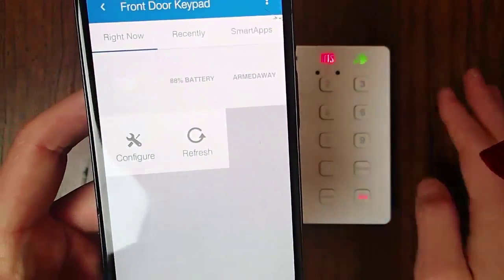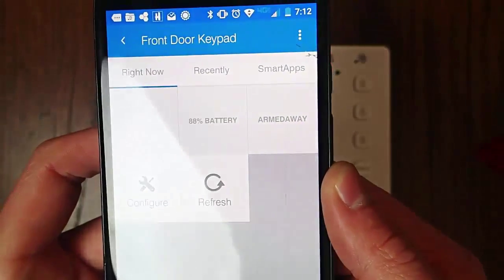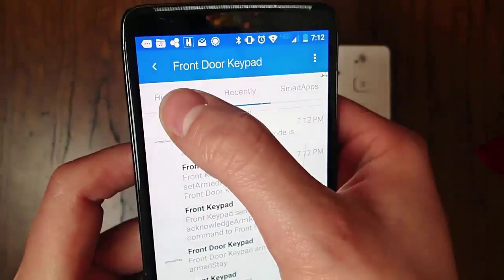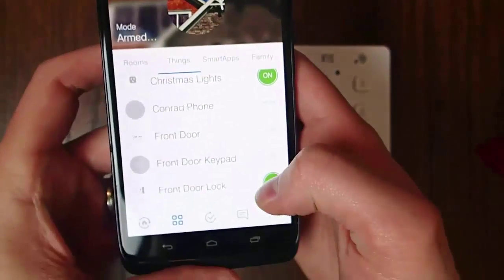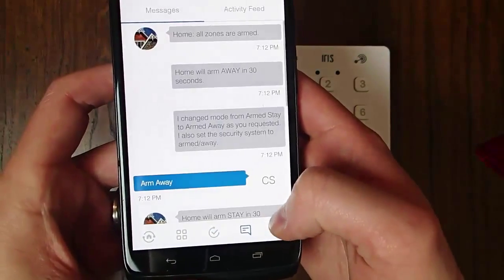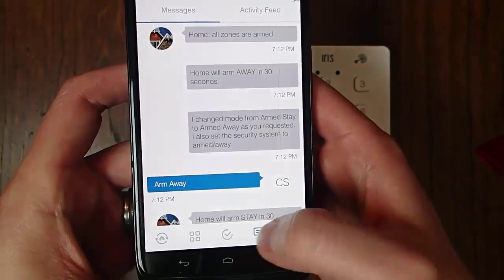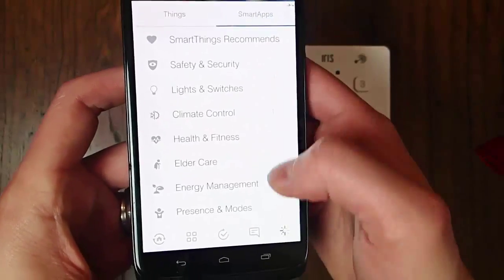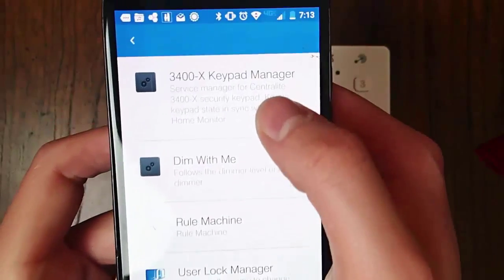This is the second time I've installed this keypad. Both times, what I had to do was a factory reset on the keypad. Obviously, I had to install the custom device type and the smart app. And then — I cannot explain this, I have no idea why — but after you set up the Iris with your device type and smart app, leave it alone for like 15 minutes. If you just leave it alone for 15 minutes after setting everything up and then go back, it seems to work. For whatever reason, the first 15 minutes things seem to be a little wonky.